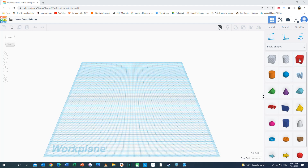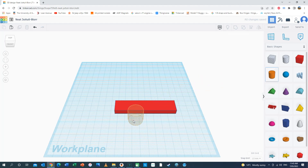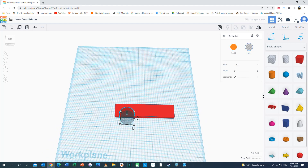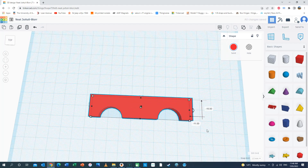It doesn't take long to start getting the hang of Tinkercad. You've got some basic shapes here that you can just import onto this work plane. You can make the dimensions change very easily. You can bring other shapes in, make a shape into a hole, copy that shape, put it there, and then if I group everything together, we end up with something like that.